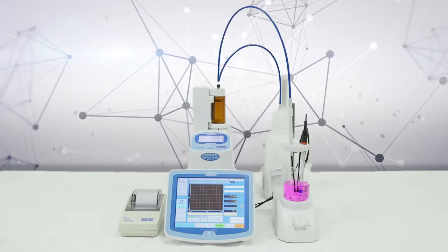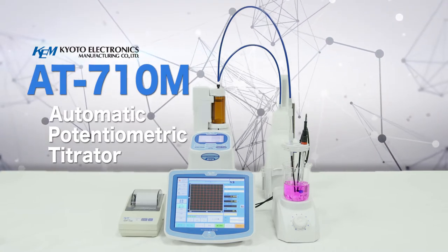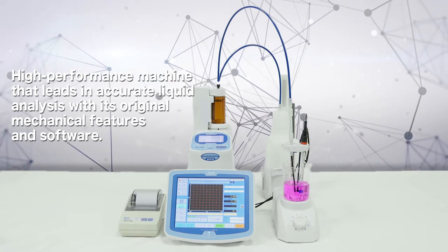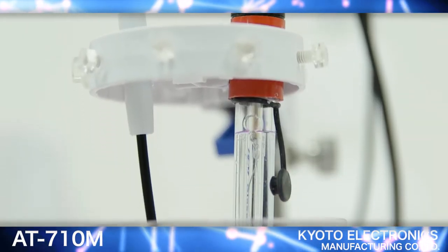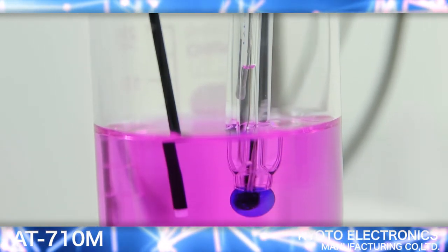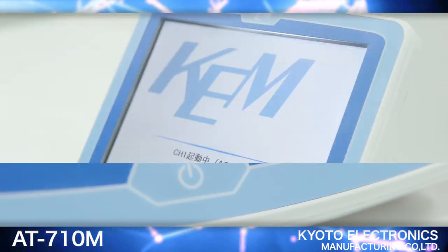The AT710M is a high-performance automatic potentiometric titrator that leads accurate liquid analysis with its original mechanical features and software. In addition to measuring acidity and salinity, it is an AT series automatic potentiometric titrator which can be used for various types of concentration analysis.